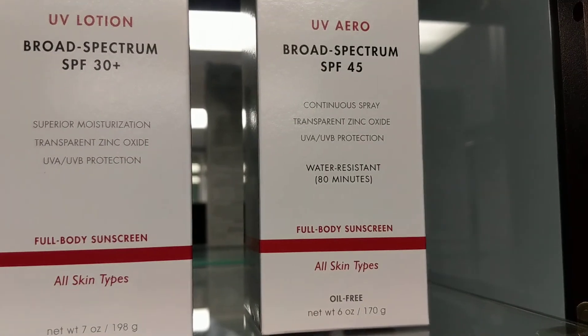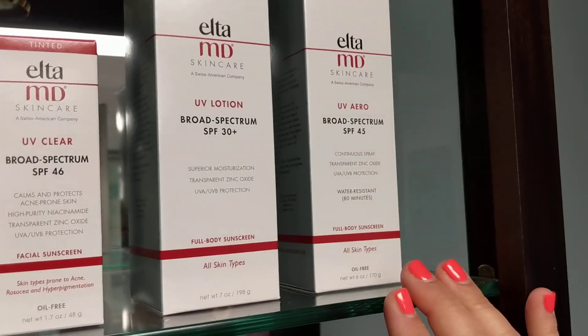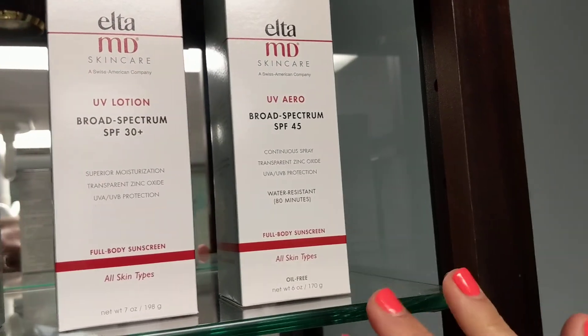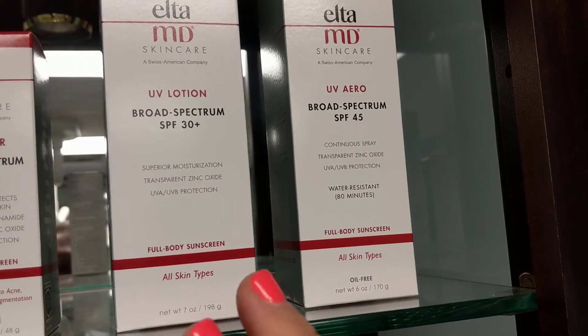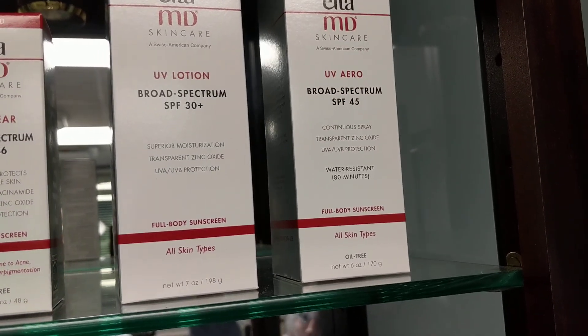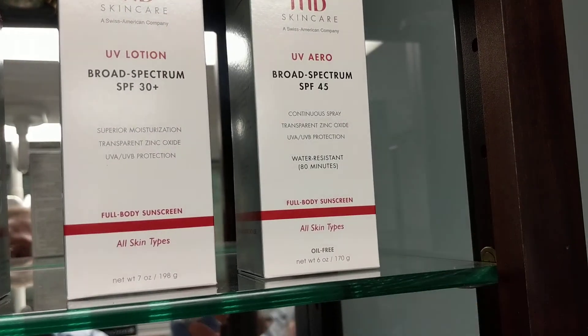One says Full Body, the other says Full Body. So the biggest difference is this is Aero, so it's a spray, and it's also water resistant up to 80 minutes, where this one is more like a lotion, a pump, and it is not water resistant. So this one would be more for active use — like if you're going to the pool, the beach, sports, things like that.